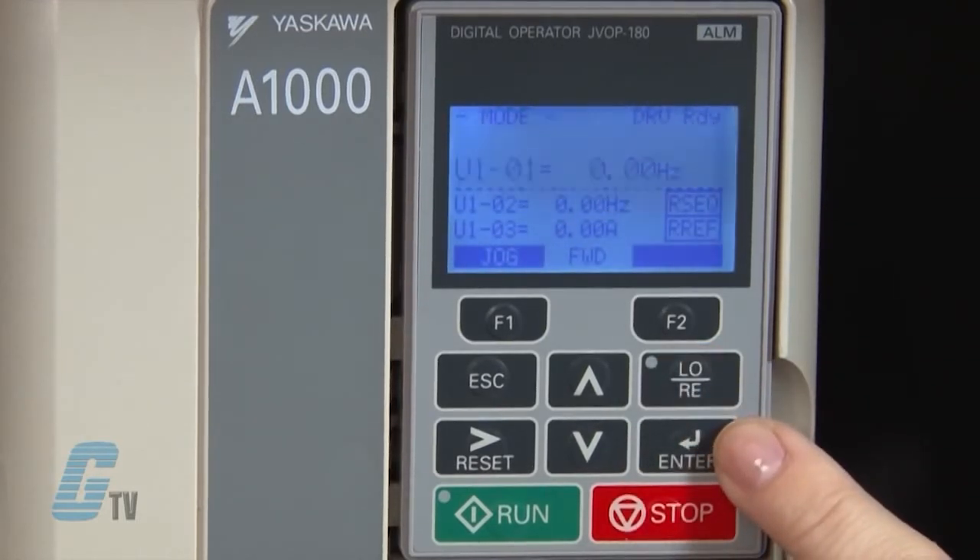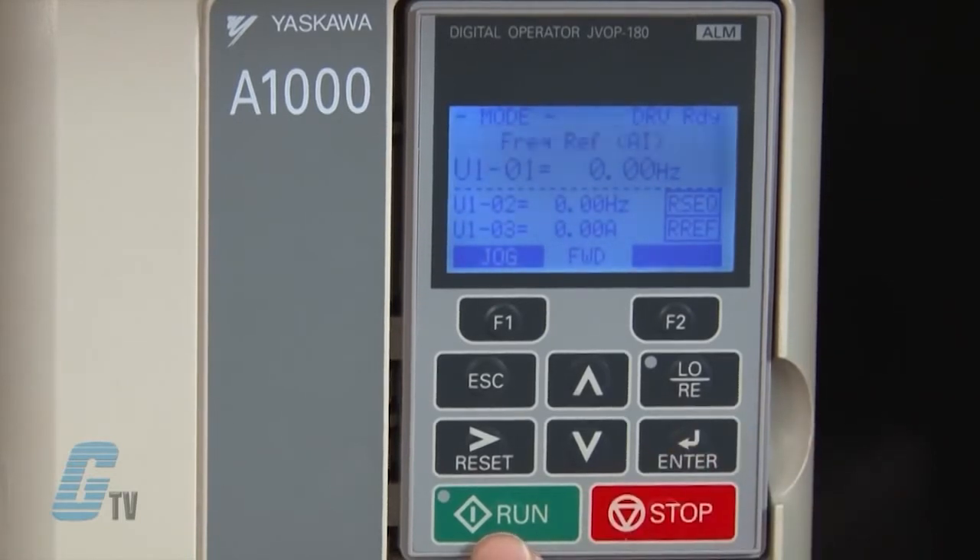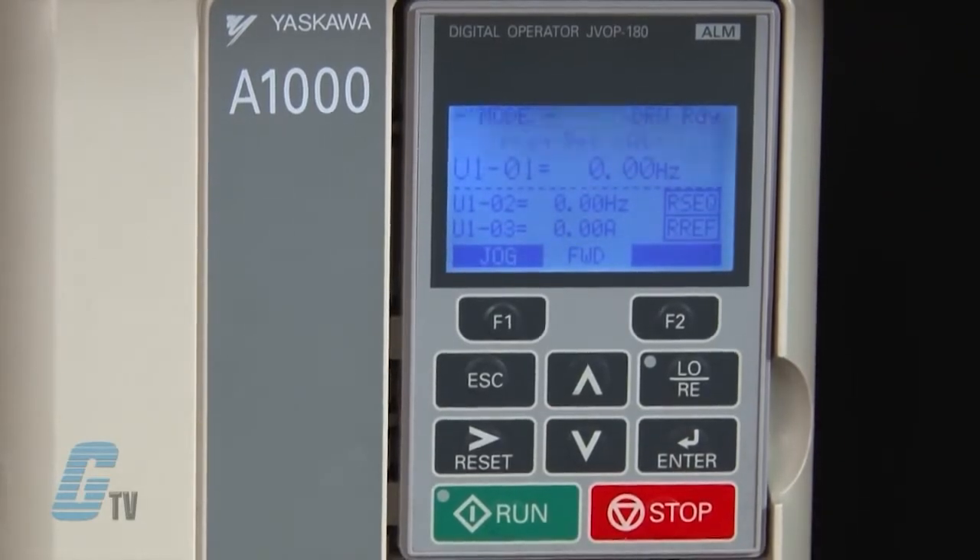Below this is the enter key, which enters parameter values and settings. The last two keys are the run and stop keys. These keys are used to start and stop the motor.